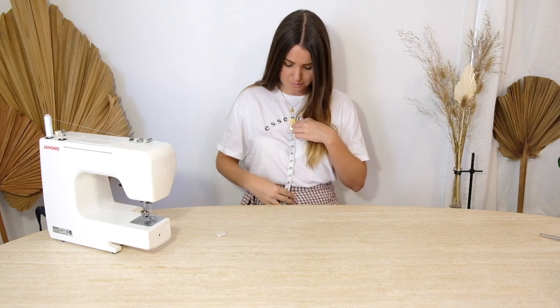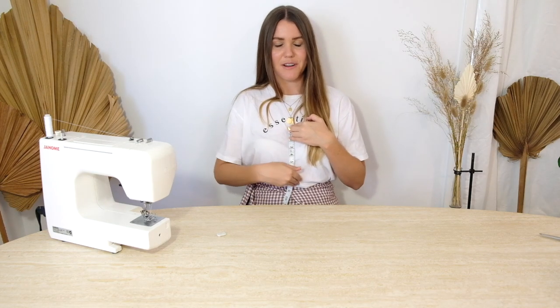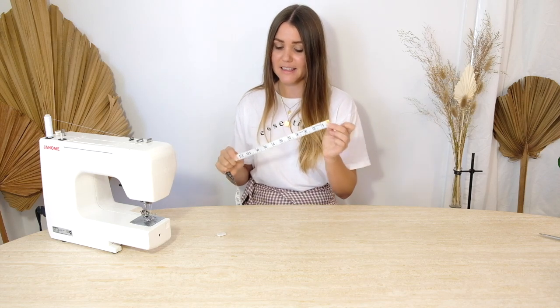Next we're going to find the height of the panel. Grab the measuring tape and place it around your mid chest, or wherever you want the panel to stop at the top, then measure down to your waist or belly button area — that's where the shorts are going to meet the top. Make sure you have a nice straight posture when you do this. For me that ends up being 9 inches. We're going to add 2 inches for seam allowance, so for me that is 11 inches — that is the cutting height of our panel.